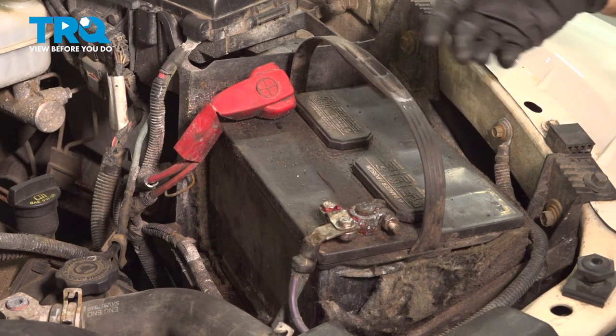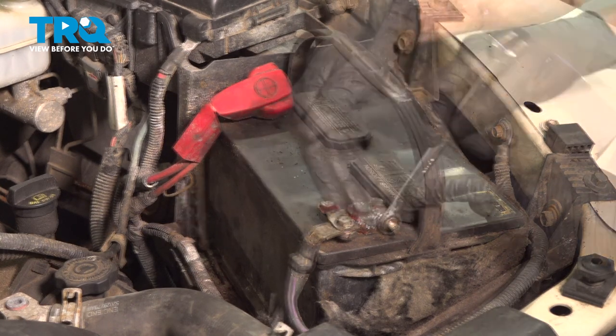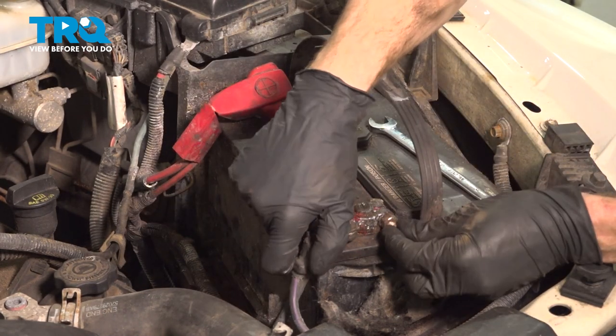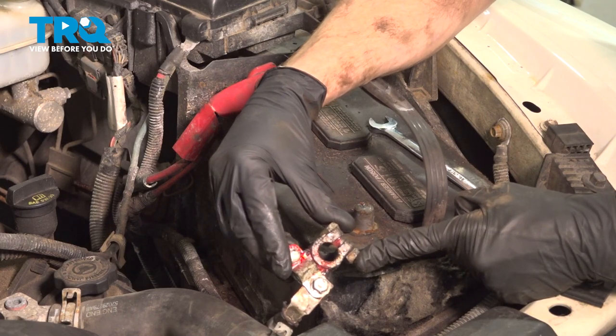Okay friends, let's get started on our job. The first thing that we'll do is use a 13mm right over at the negative battery terminal. Once we have this loose, we can remove the terminal end from the battery. Remove the terminal from the battery, give it a quick inspection, and set it aside.